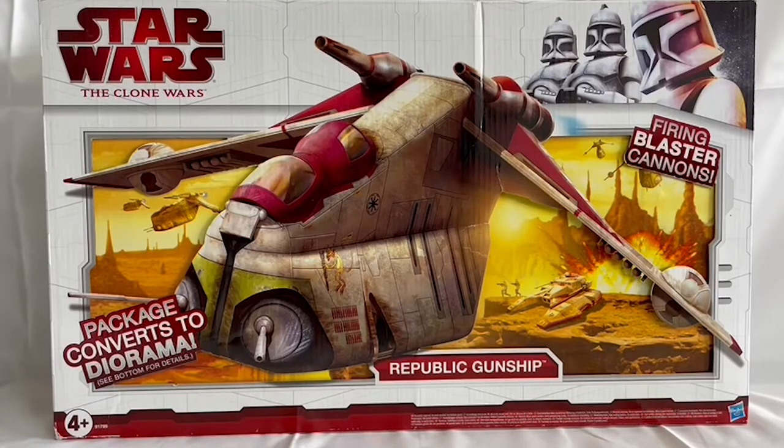Hello and welcome to another video from Midas Touch Toys, Games and Collectibles. Today we are looking at quite a rare one indeed — this is the 2009 release of the Republic Gunship for Star Wars: The Clone Wars. It was released by Hasbro but was sold exclusively through Toys R Us; you couldn't buy this version anywhere else.